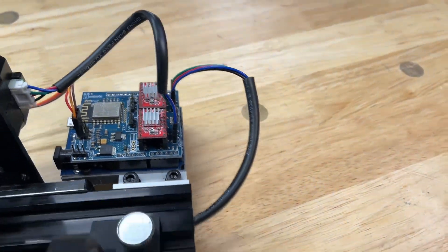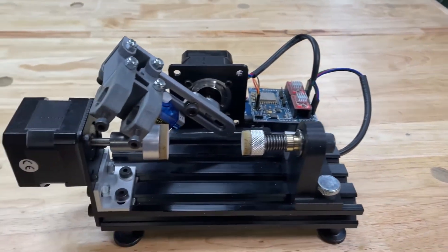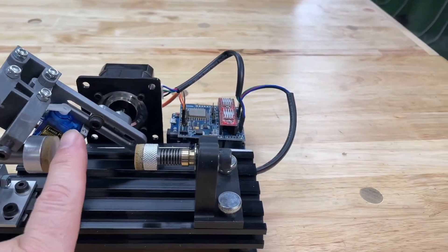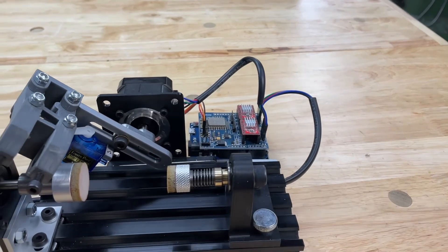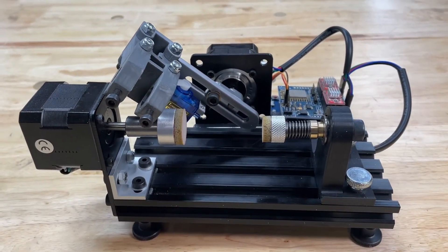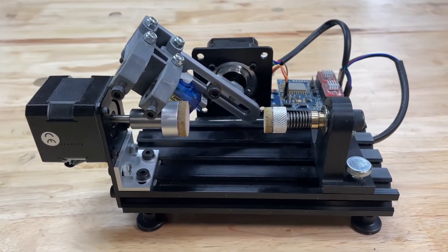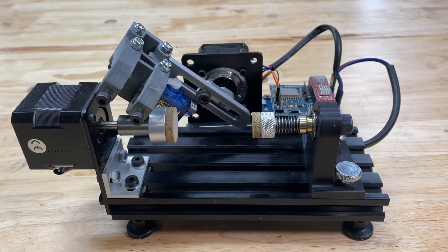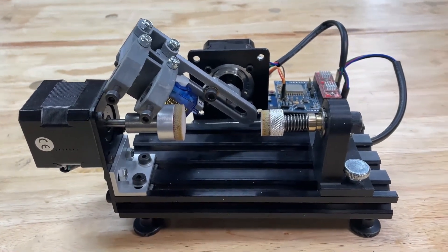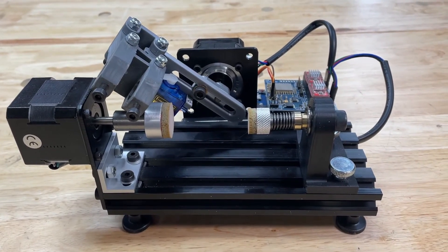I bought the kit that consists of the two stepper motors, the servo motor, and the control board from JJrobots.com. They sell it complete with nice instructions on how to download the firmware onto the board, what software you need to run it - everything is complete with really good instructions on how to set that up.